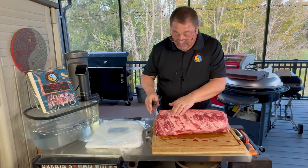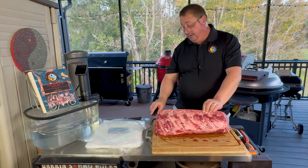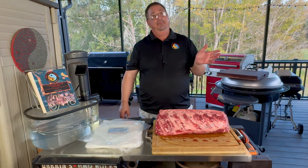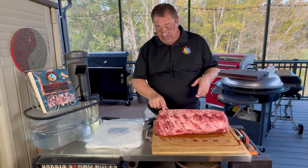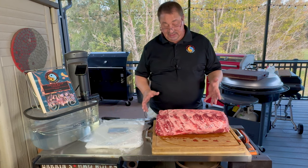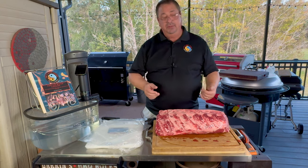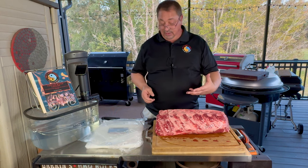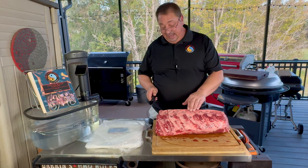Alright guys, I think that's about it for that. Now I'm going to go ahead and try to cut these into some bigger cowboy steaks. I've done some others where I've cut the bones off and made regular ribeye steaks. I've also done some where I've turned it into ribeye cap steaks and all that.